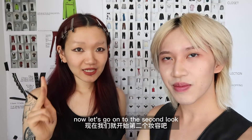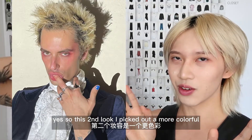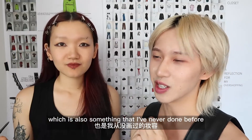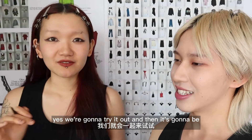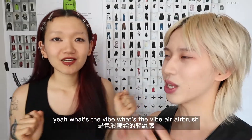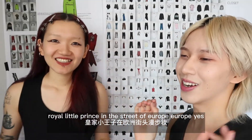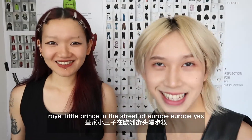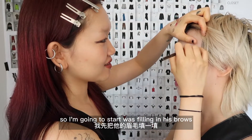Now let's go on to the second look. This second look I picked out a more colourful but subtle kind of eyeshadow look — which is also something I've never done before. There are so many colors, but we're gonna try it out and it's gonna be pretty glamorous. What's the vibe? Airbrushed. Royal. Royal little prince in the streets of Europe. So I'm going to start with filling in his brows.